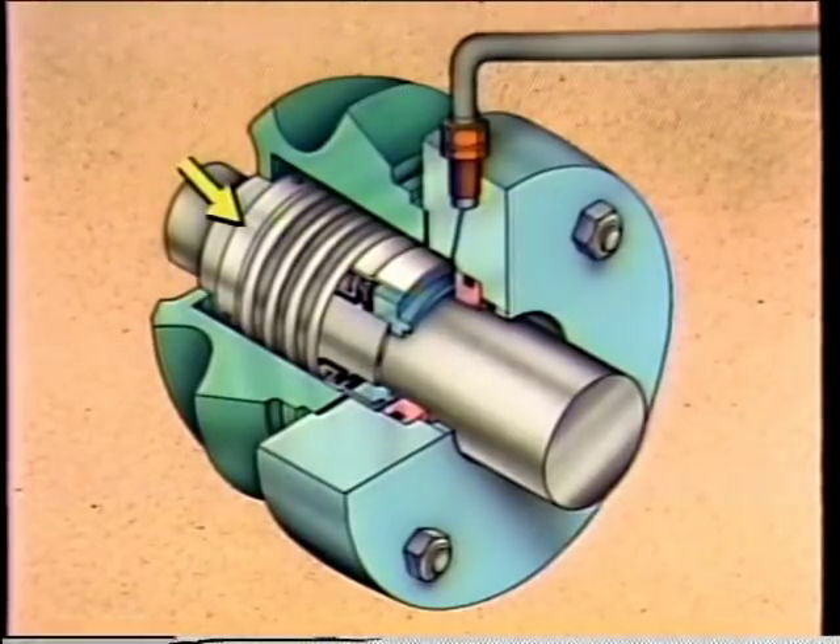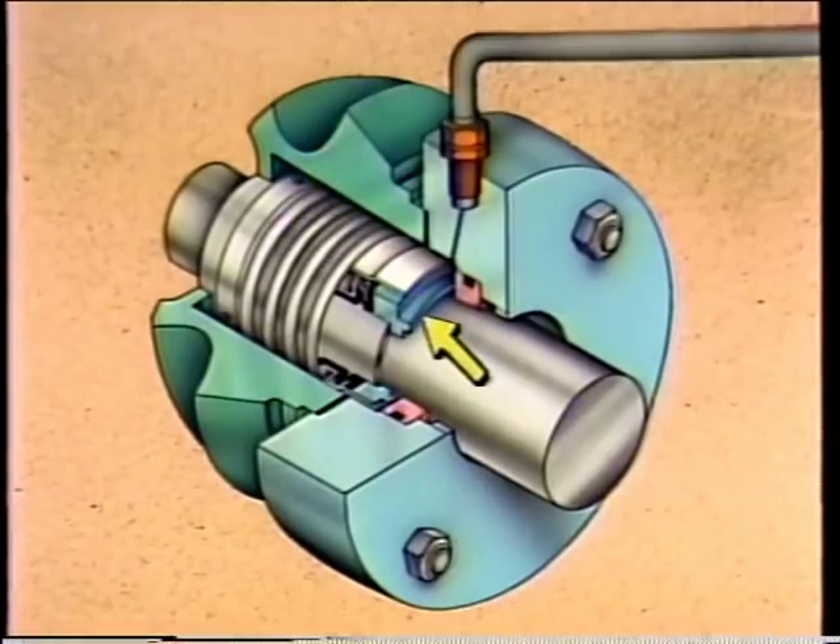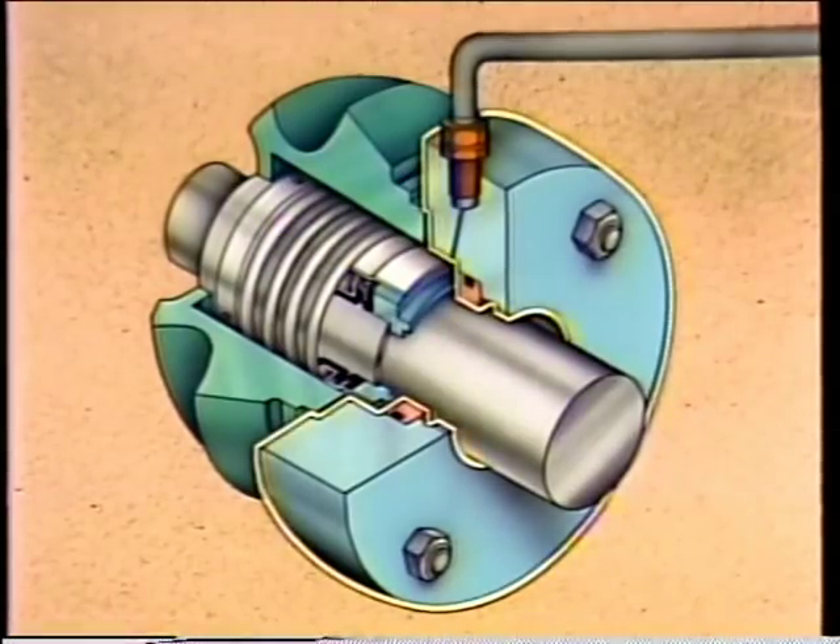The collar and set screws are used to mount the rotating element to the pump shaft. The collar also provides a point for the spring to work against. The spring is used to hold the rotating ring in its proper position. The rotating ring has a lapped and polished surface called the rotating seal face. The stationary element mounts to the casing that surrounds the rotating shaft and works in conjunction with the rotating element.